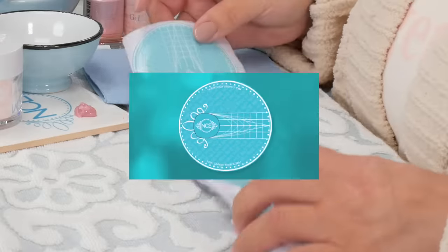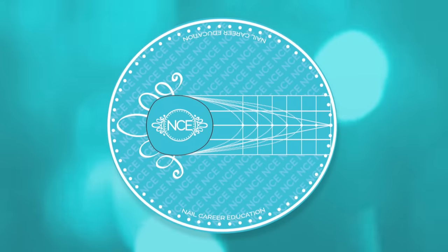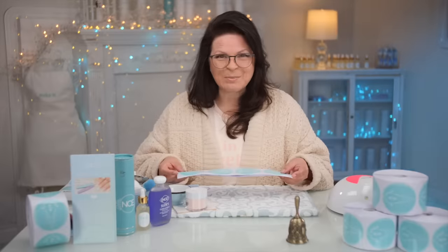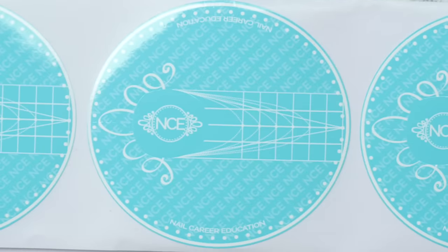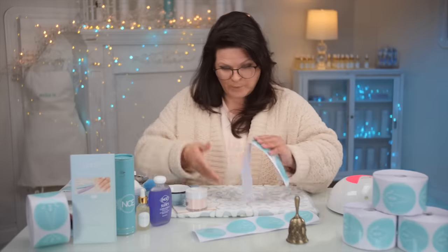With my multi-use nail forms, I'll demonstrate how important the foundation and custom fitting a form is using hybrid gel, acrylic, and builder gel. My forms are cute as a button — in fact, that's what I'm calling it, the button. I made it a complete circle because I thought it looked really good. I've included all the shapes that you would make on the piece of paper, and I'm going to show you.